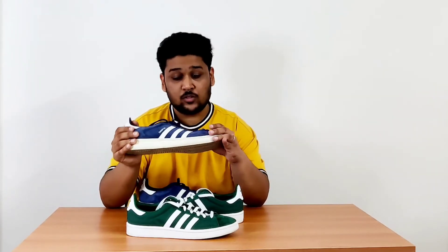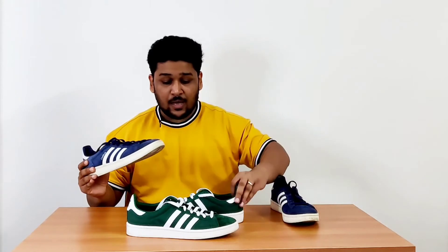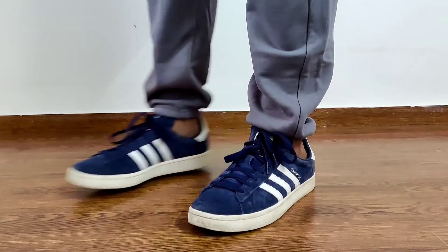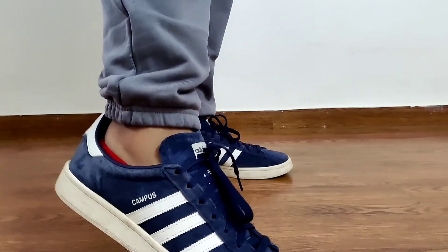I mainly bought it at that time because of the navy blue colour, and as I mentioned I'm a big sucker for suede materials — that was the reason I actually bought this. After wearing it for some time, I fell in love with Adidas Originals.